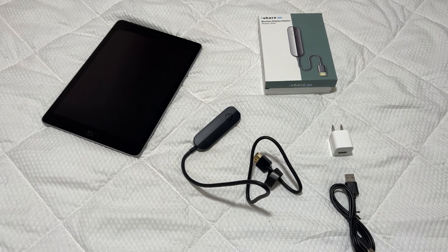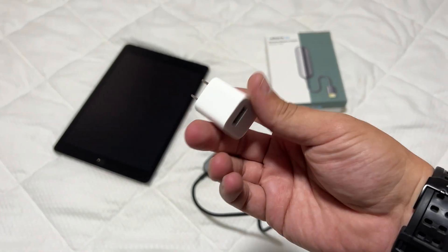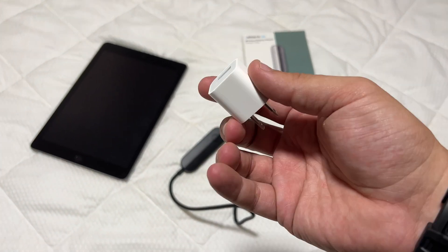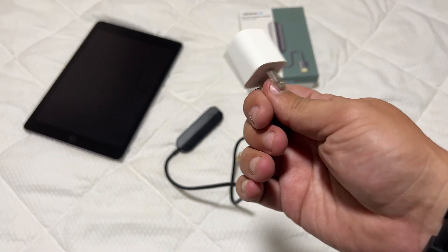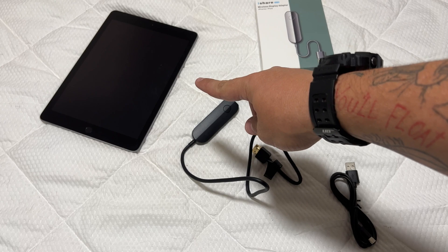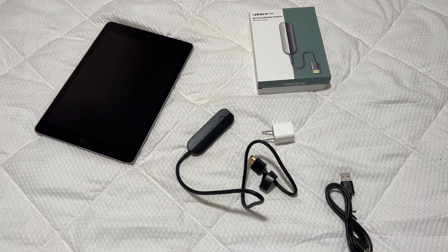All right, so I have everything that I should need here: the power cable, a 5-volt, 1-amp power adapter — the only one I could find in my house was from Apple because, well, they're cheap and that's all they give you — the HDMI dongle, and of course the iPad. So let's hook this up.